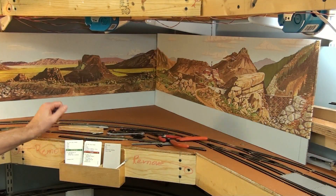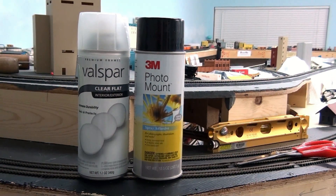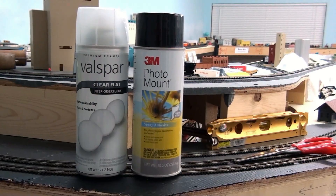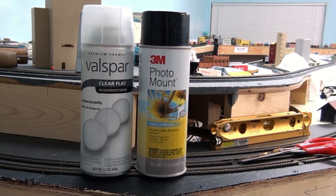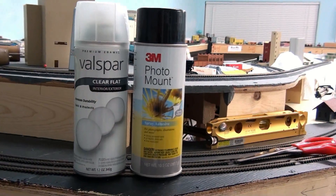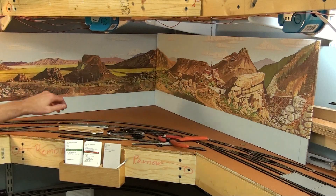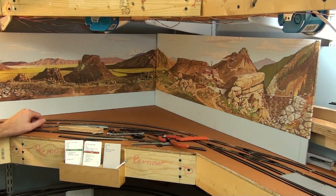What I use is a picture-mounting-style glue from Michaels. For the backgrounds, I used 3M photo mount, and because they were shiny paper I used Valspar clear flat — I thought it was Krylon clear flat, but that's what I used. I sprayed it down, stuck the background to it, and trimmed it to fit.